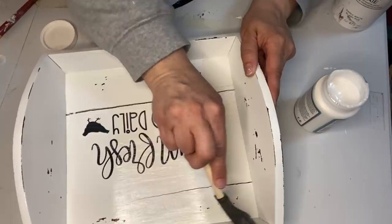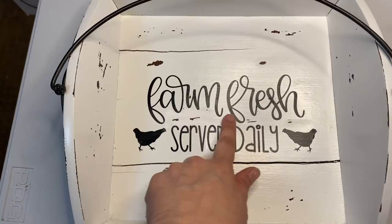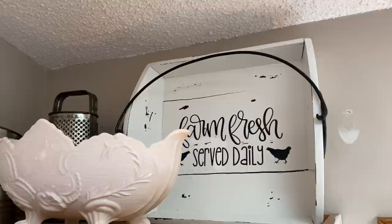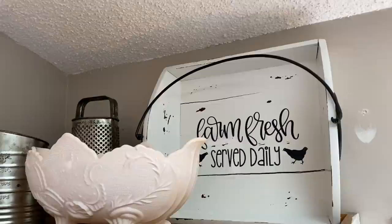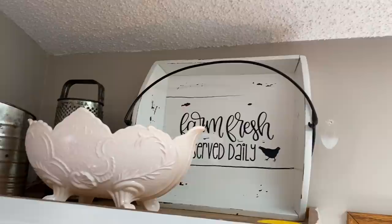I think it turned out cute regardless of the issues I had with it. When it was all dry I took my sander — just the little point of it — and sanded off some of the paint where it had peeled off just to blend it all in. Here it is on the top of my cabinets and I just love it — this was my intended purpose for it. But if I put a little plate on it I can also use it for cookies, or I can use it for napkins and silverware. So it definitely has a multitude of uses and it's a really cute decorative piece.